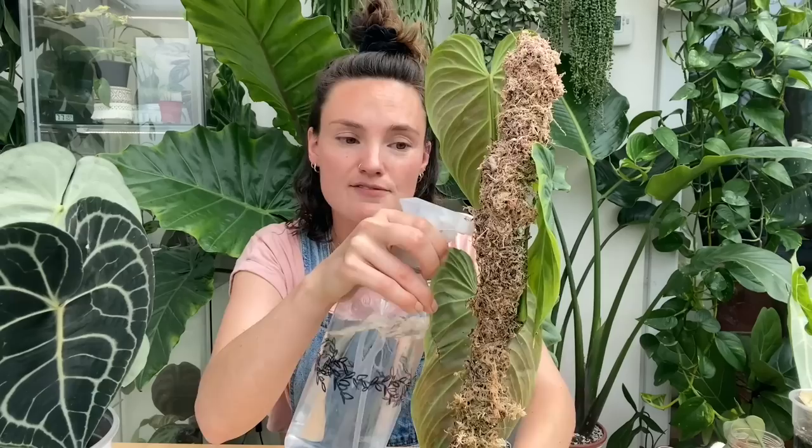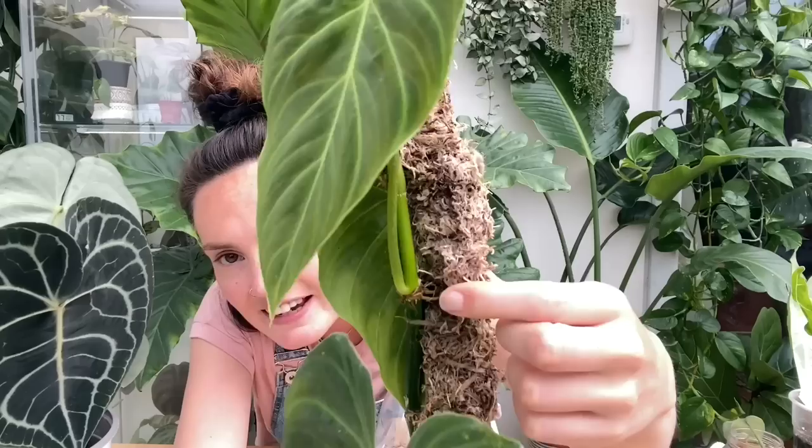Quite a lot of you are asking how I keep my moss poles hydrated. As you can see, it is quite hydrated at the moment. What I tend to do is I just get my misting bottle — on the days that I don't water; when I do water I will water the pole as well — but I'll just go around all of the nodal points and spray the aerial roots, just to help them attach, grip on and climb up the pole.